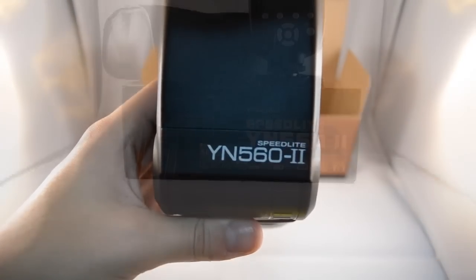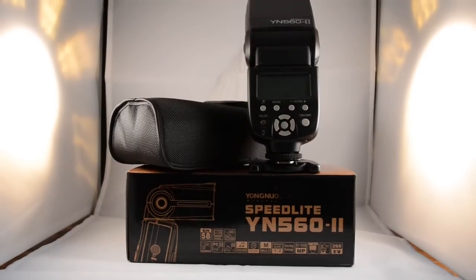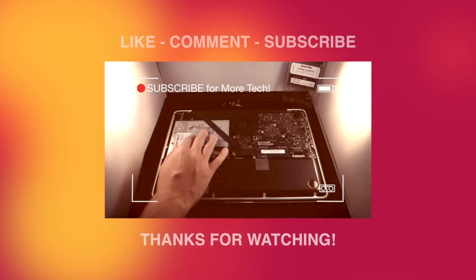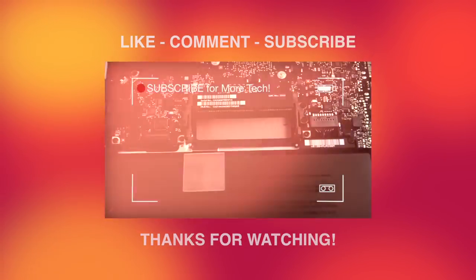This is the Yongnuo Speedlite YN560 Mark II by Yongnuo Digital. More videos will be coming soon about this product, so make sure to stay tuned and subscribe. Thanks for watching, and for more upcoming tech videos, make sure to like, comment, and subscribe. Take care.